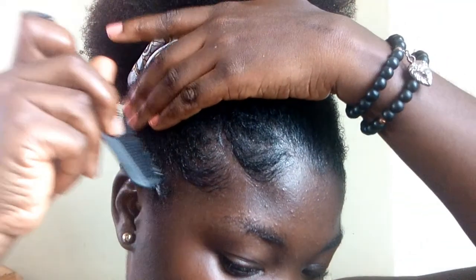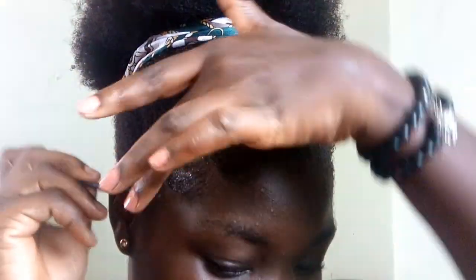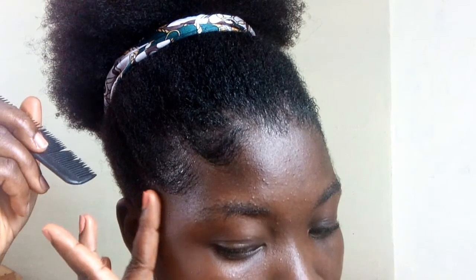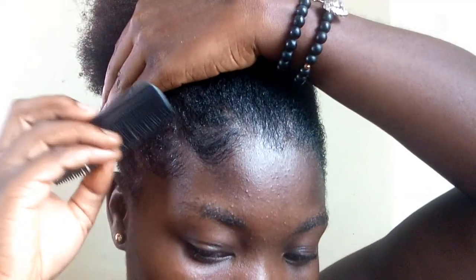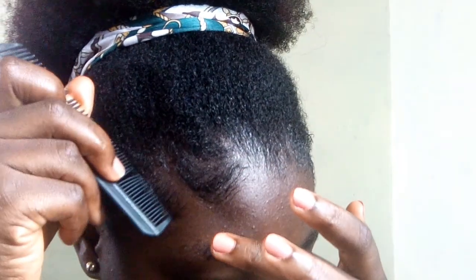And there you have your edges laid down. To repeat the process, you swoop down with one hand and then go right with your other finger.